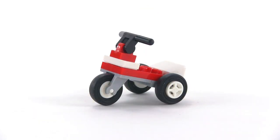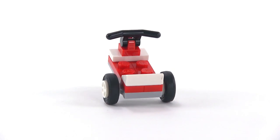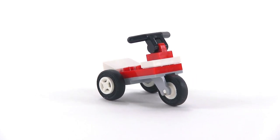Day 23 introduces something cool — it's a large-sized children's tricycle in classic red and white colors. It's got a lot of rake to it and it's pretty cool looking. We'll have to see what it looks like with a minifigure trying to ride it.